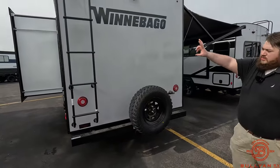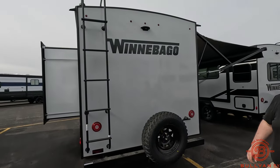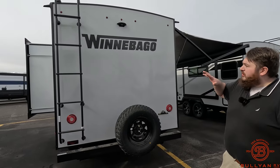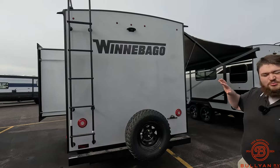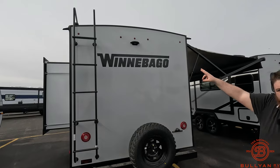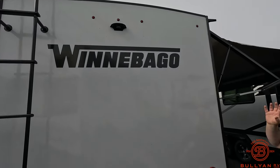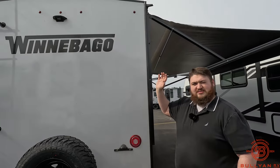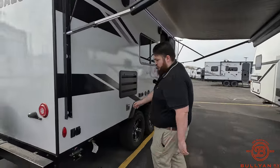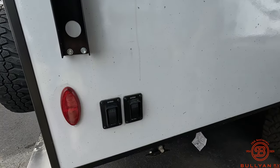Then the rear-mounted ladder — just one less thing to pack, you don't have to worry about bringing one with you. It's going to be on the camper. You can clean off your solar panels if you go somewhere sandy and dusty. Then we have our prep for a backup camera — that's going to be the last part of that observation center, but you can just get the backup camera by itself if that's all you want.